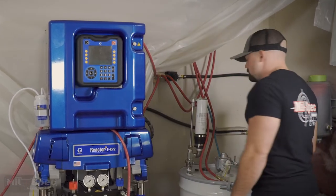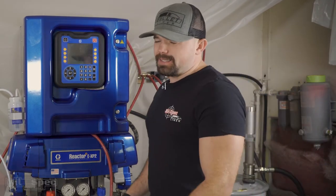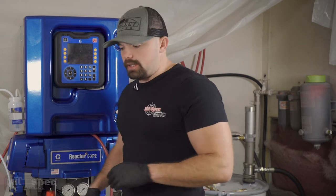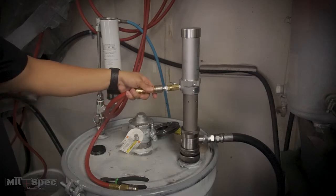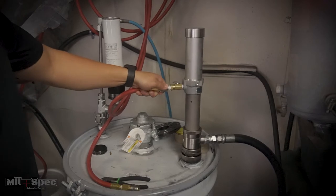First off, before you ever get going, you want to make sure that your resin material has been mixed properly. We're gonna want to mix that — if it's a new barrel — 20 to 30 minutes. A great way to time that is gonna be using the hose heater as kind of our timer. Come over here to our air agitator; it's always a good idea to put a couple drops of air tool oil into your air agitator.